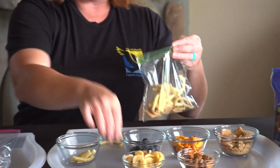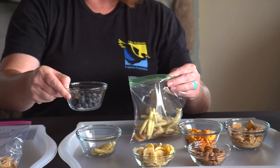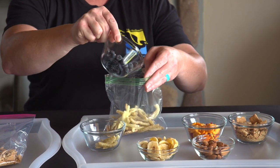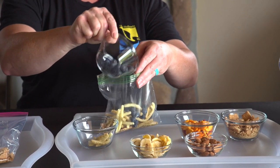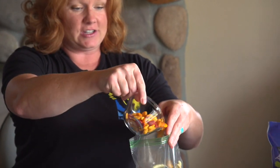Next we have some water, and you can get very creative with your water. We decided to go with some blueberries. So now we have some blueberries for our water. We have goldfish for our fish, and then next to the ocean we have the beach.